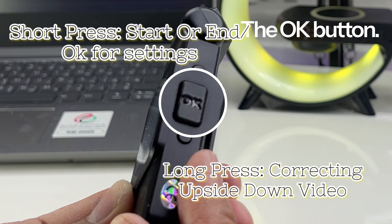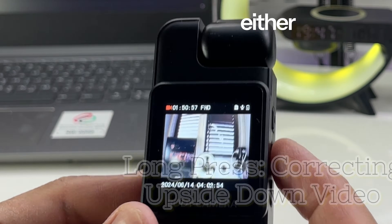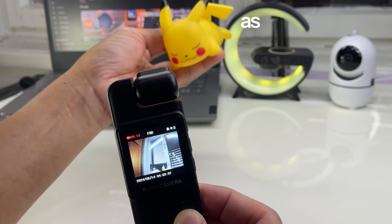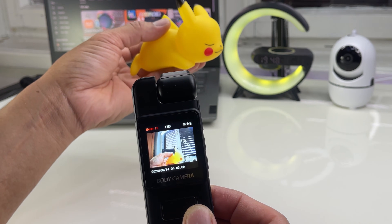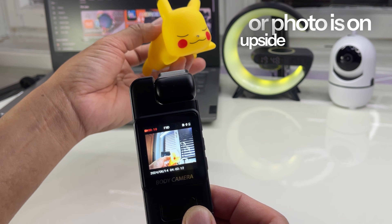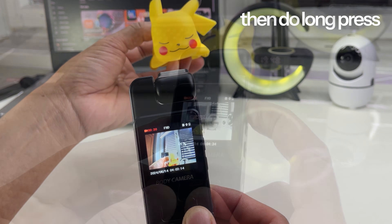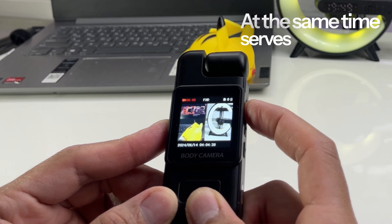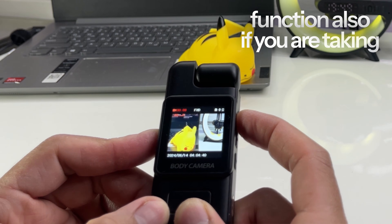The OK button — if you do a short press, either you start or end the recording process, and it also serves as OK for editing in settings mode. And if you notice that the video or photo is in an upside-down position, do a long press so it will be in the proper position. At the same time it also serves as a shutter function if you are taking a photo.